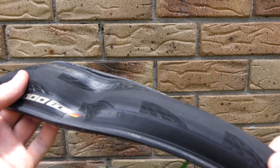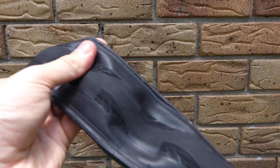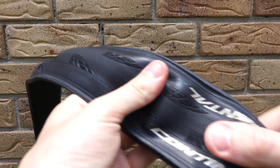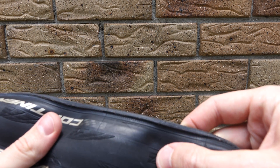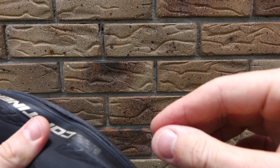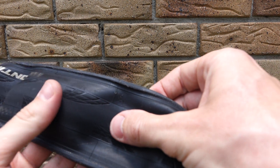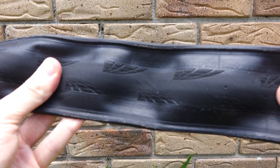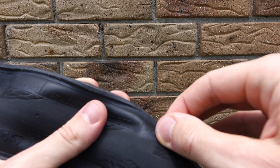We start at the GP5000 mark and go around. Here is one — hopefully you can see this wire here coming out of the side wall. And there was a second one somewhere as well. Here is the second one.